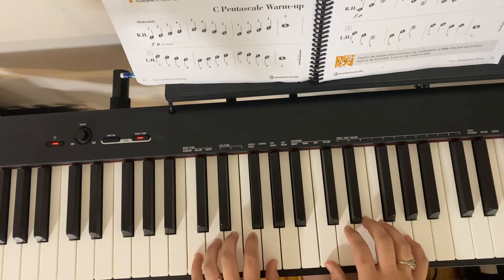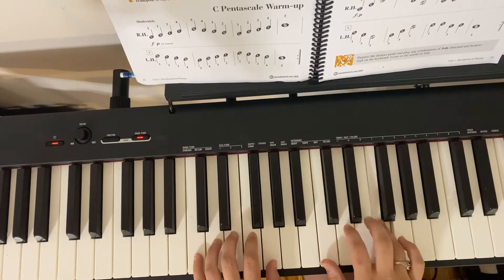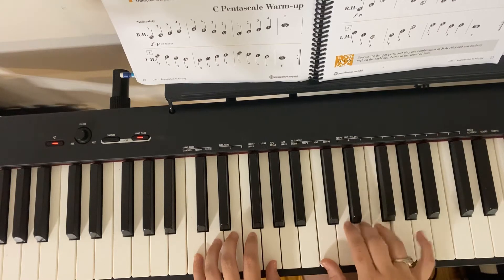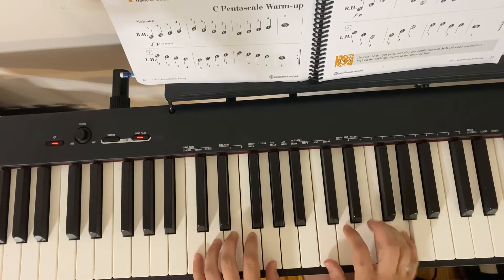So in this one we're going to start with right hand, first finger on C, and we're going to go up C. G, F, E, D, E, F, G for four beats.